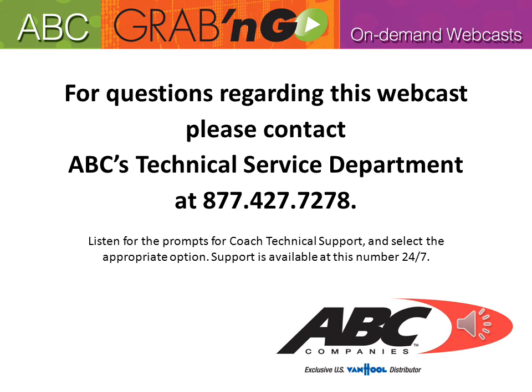This concludes another ABC Grab and Go On Demand webcast. For questions regarding this webcast, please contact ABC's Technical Service Department at 877-427-7278. Listen for the prompts for Coach Technical Support and select the appropriate option. Support is available at this number 24/7.